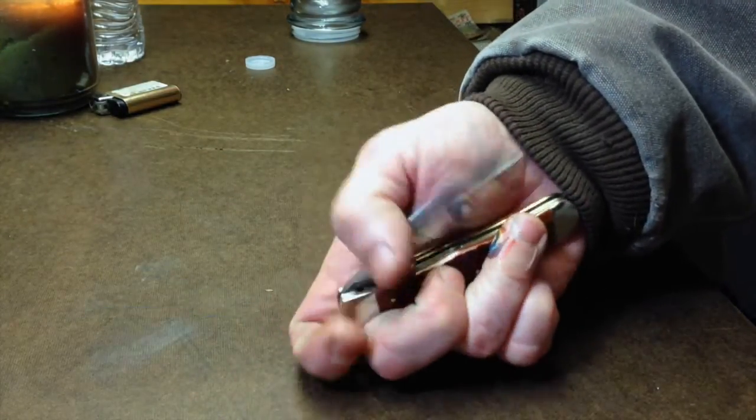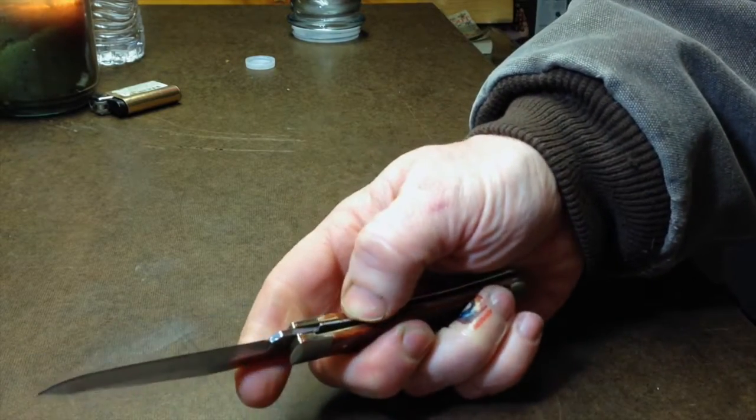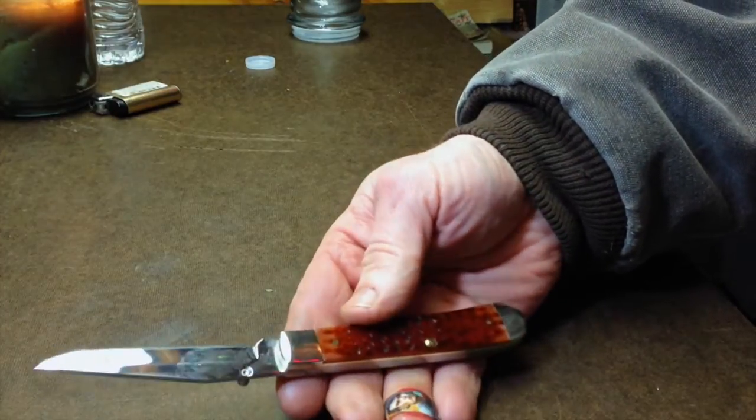I love the action on this. This knife definitely is hand fitted and made really well. I'm very, very impressed. Case, you did a really great job on this.